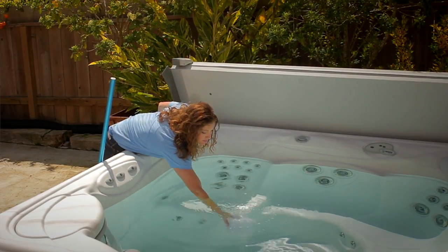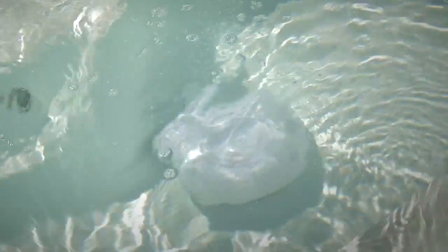Hardness can increase as you top off, so make sure you use the Vanishing Act calcium remover to decrease your hardness level anytime it's above 50 parts per million.